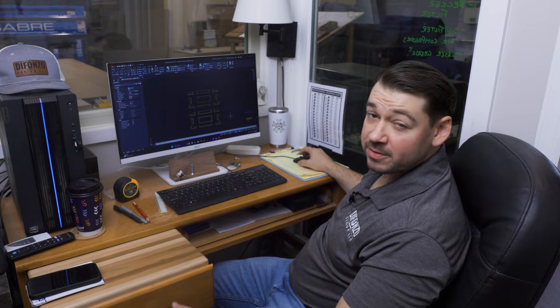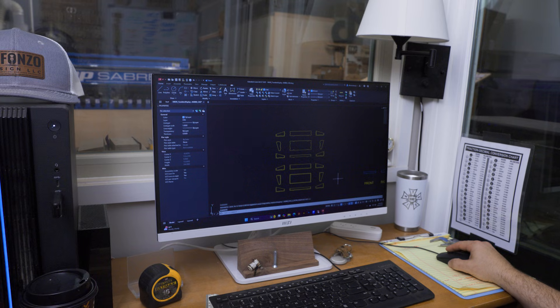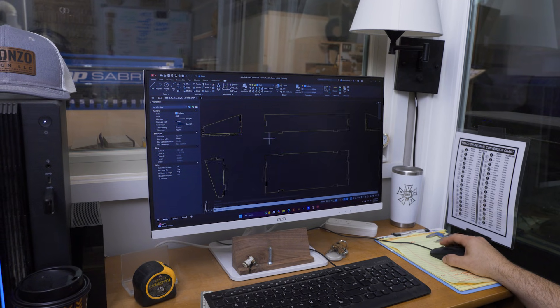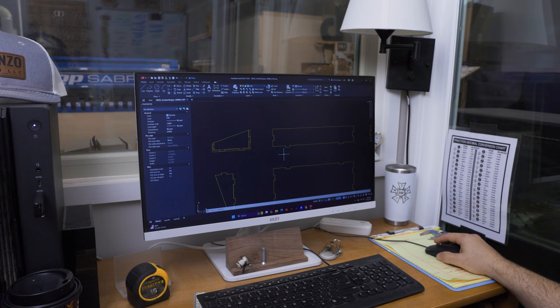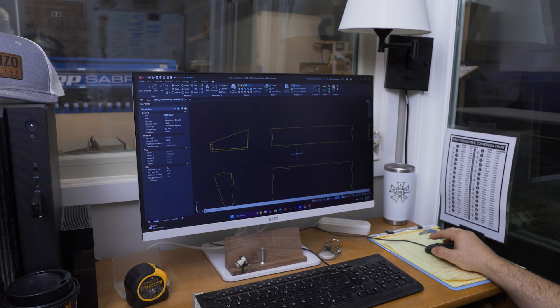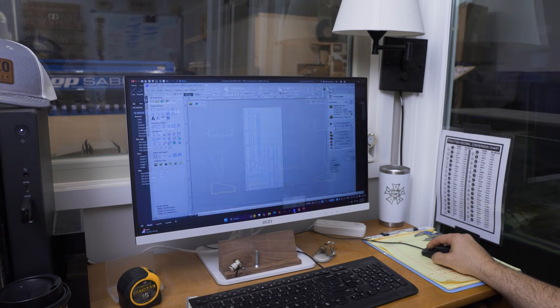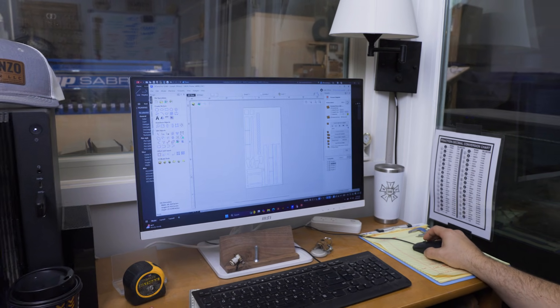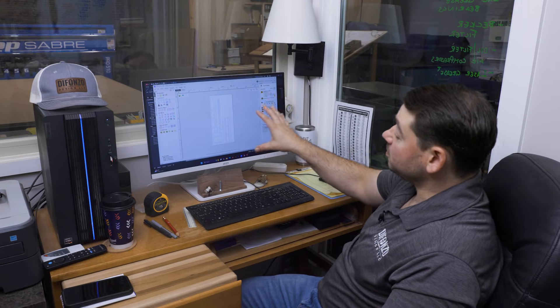We use AutoCAD to do 90% of our drawing. Here you can see we have the parts laid out. When we do CNC parts, especially for something like this, we can add these little tabs and receiving notches to make sure parts fit together perfectly. One thing I really like about AutoCAD is we can easily export DWG files right into vCarve. In vCarve we generate the toolpath for the CNC router, and this will export the g-code that the ShopSaver CNC needs to read the project. Now that we have the pieces into vCarve and the g-code generated, let's load up some material and go make some cuts.